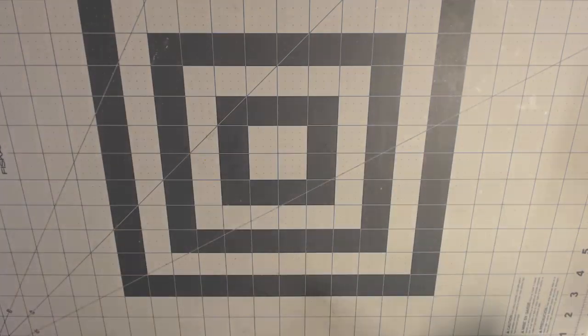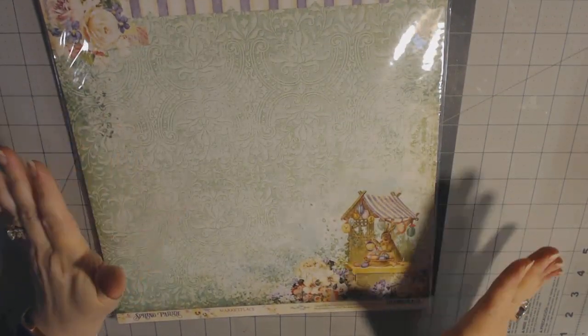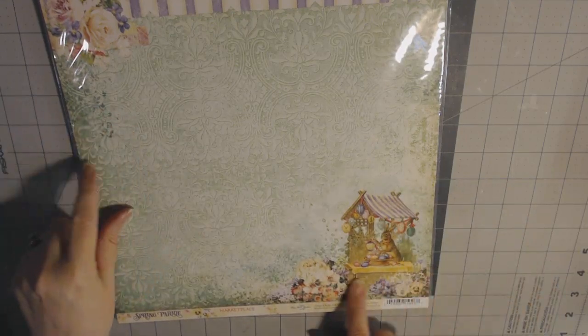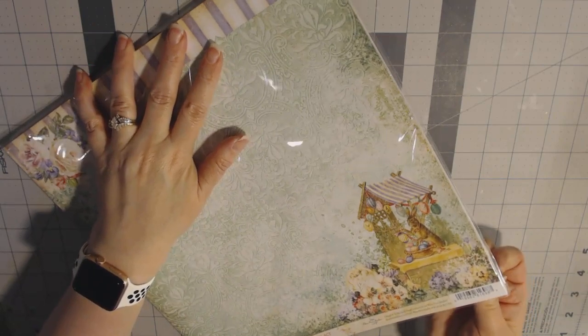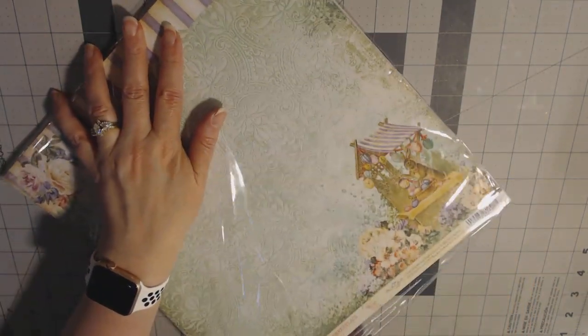And then the last is my favorite. It is Blue Fern and it's the Easter collection. I don't have this and it's so beautiful — I'm actually going to take these out to show you. I'm pretty sure that these have sold out.